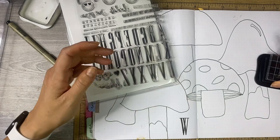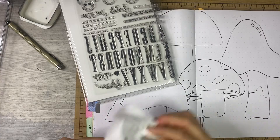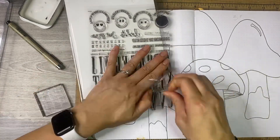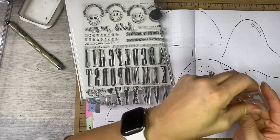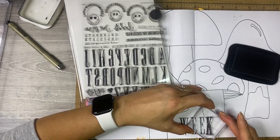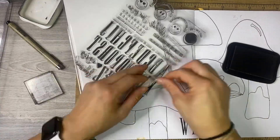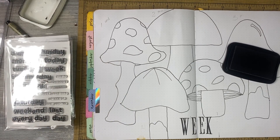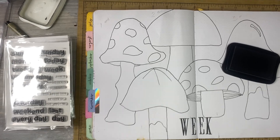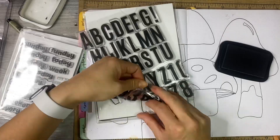This is a stamp set I hardly ever use — I don't even know if I've used it yet. It's an older one from Heidi Swapp, from last year. I want to say it's a Stamp Society stamp from the springtime, around February or March. If it's available, I'll link it below. I like the thin numbers because November is such a long word, and these are nice and skinny so I can fit longer words in a smaller space.